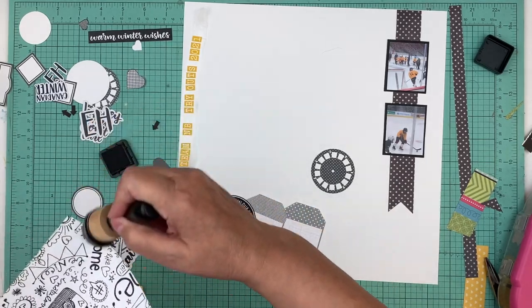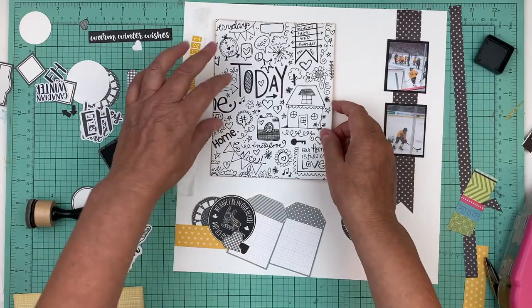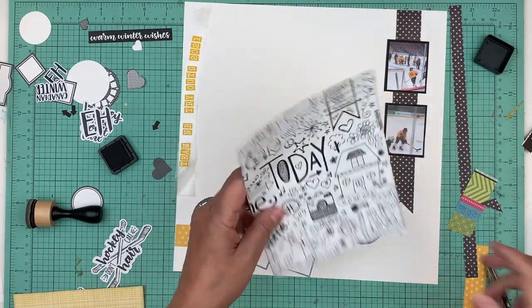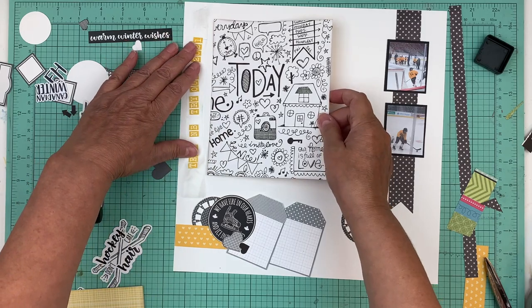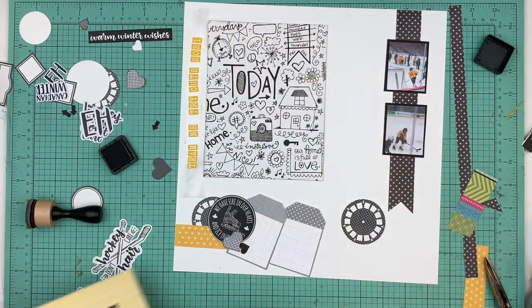My biggest thing was I just wish they would have done it sooner. I've been saying for weeks - do it now while it's not so bad, why wait till it's really bad? But anyway, it is what it is and we will go with the flow this weekend.